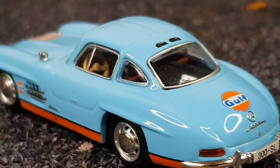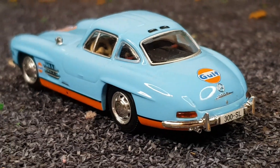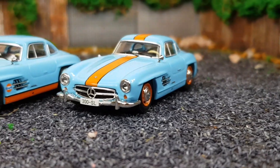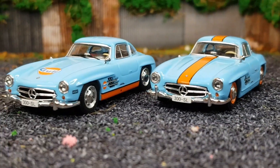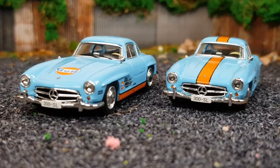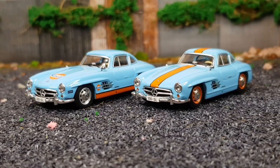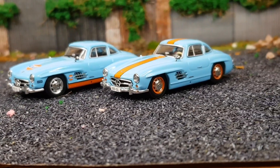Overall, these models are really well done and I'm super impressed by the brand. I'd definitely recommend them if you like Gulf-liveried cars or are a fan of old-school Mercedes, as these are a very good offering for the 300SL coupe. Let me know your thoughts in the comments below — I love reading what you guys have to say.